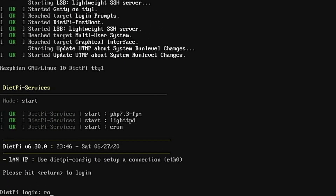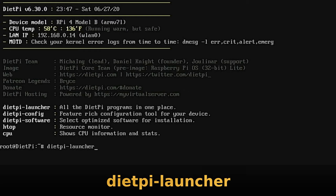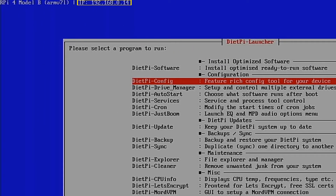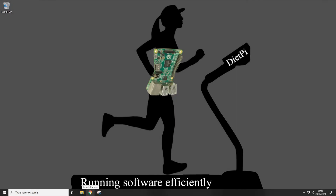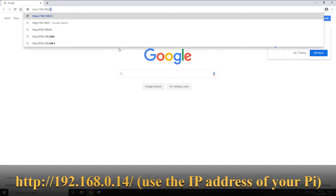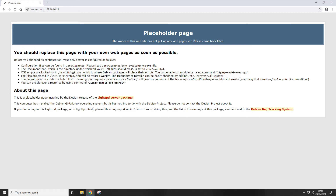Log back in with our root credentials, then type dietpi-launcher and press Enter to get back into the menu system. The Raspberry Pi's IP address is listed at the top of the screen. Since DietPi is now running a web server to host our images, type that IP address into a web browser on any computer on your home network. You should see a placeholder page, confirming the web server is up and running.